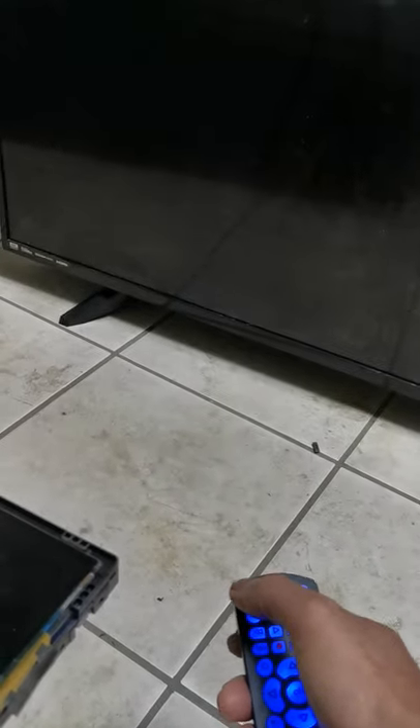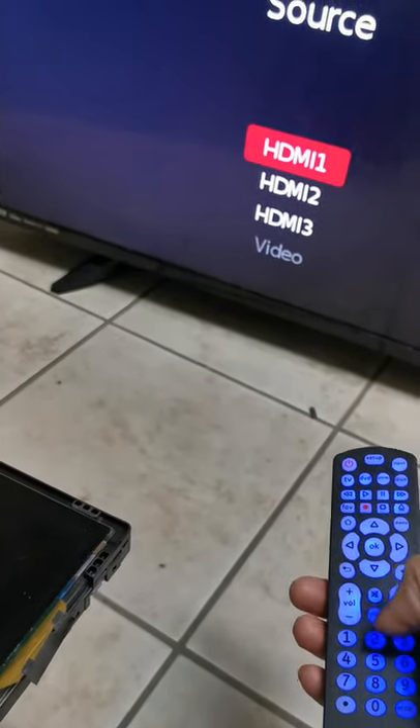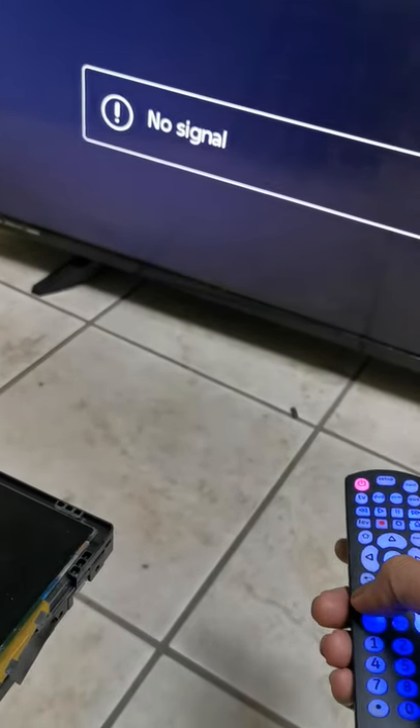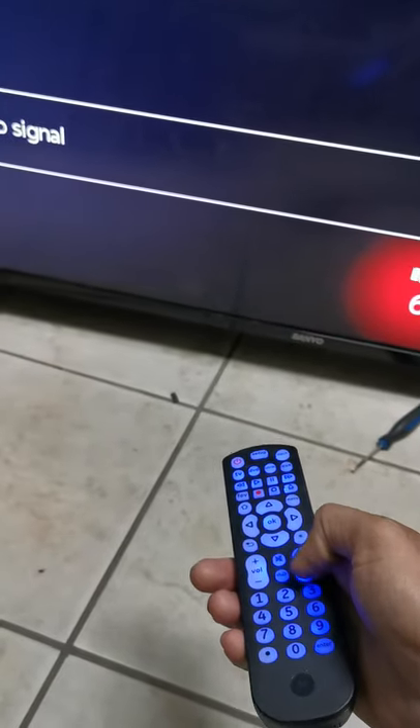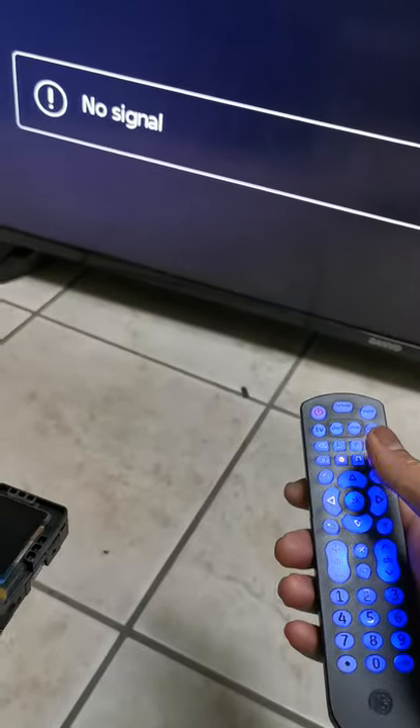Press and hold setup until the light comes on, then enter 1161. Now we're going to test it — press the power button — there we go, it's working! Testing the menu button, back button, volume button — everything works. Exit button works, volume works, channel works.